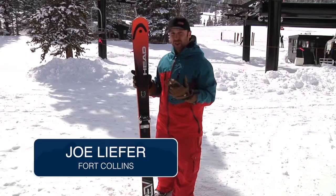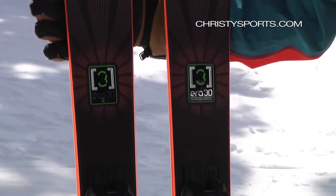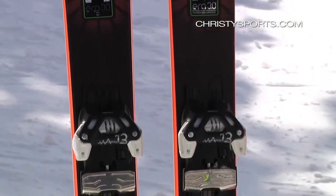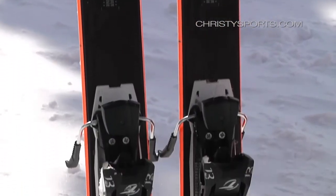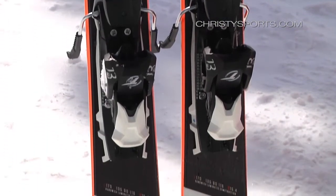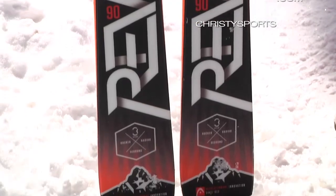Joe Liefer here. I'm here with the Head Rev 90. It's a great ski for really anywhere you want to go. It's got a little bit of early rise — Era 3.0 rocker is what Head's calling it — and it comes back unchanged, but they've done a graphic remake and I think it looks really sharp.